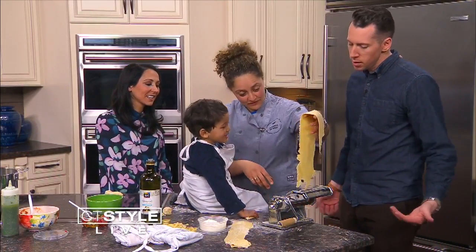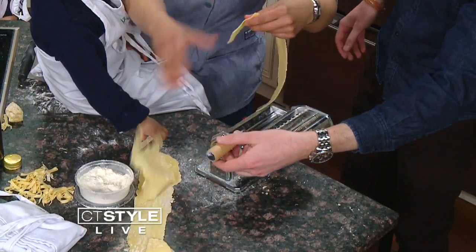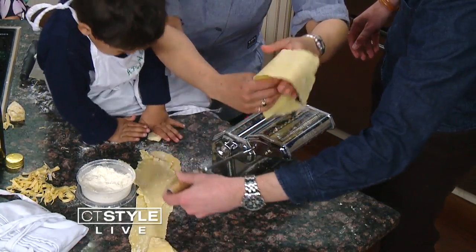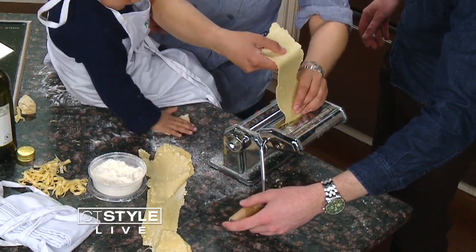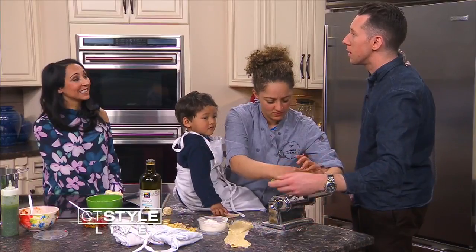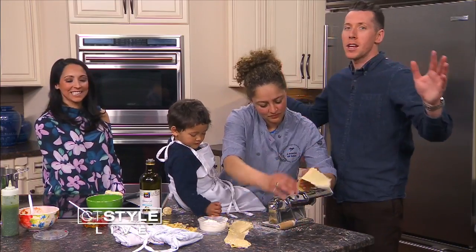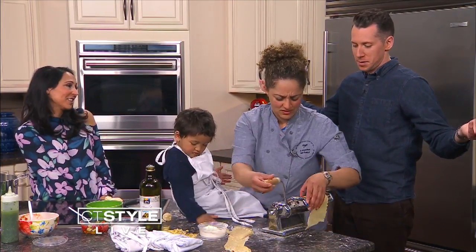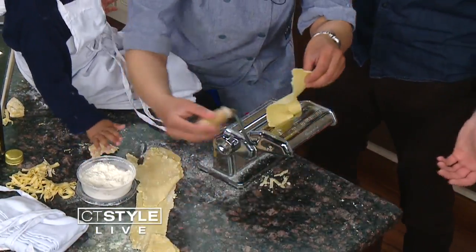We're trying to get the dough into the cutter — crank and get it in. Turns out we were going the wrong way, which explains why it wasn't working. I'm not a chef! Eventually it comes through and you get these noodles.